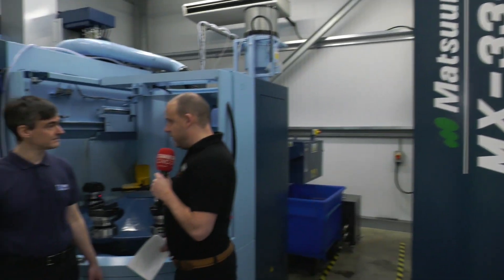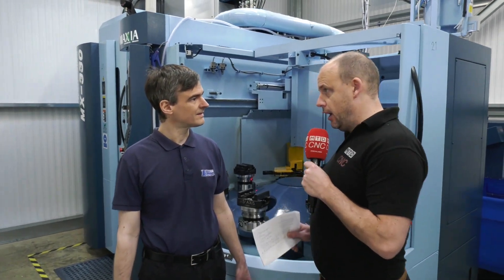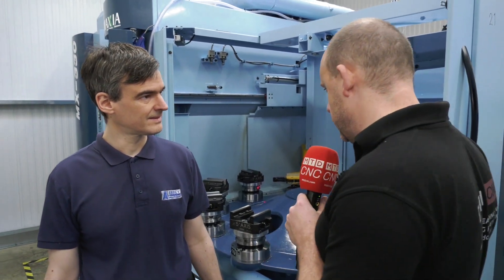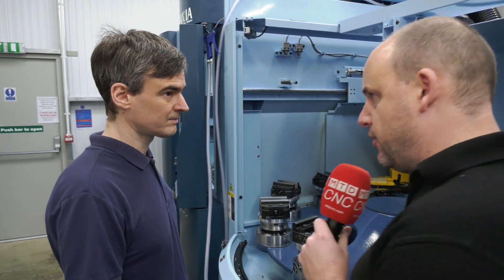Christian, two MX330s from Matsura installed here at Abbey Precision just over a year ago. We're going to walk around the whole machine and talk about every aspect. We'll start here with the automation — how much better is it and how does all this work? Can you give us a brief insight?